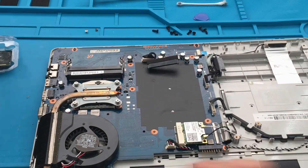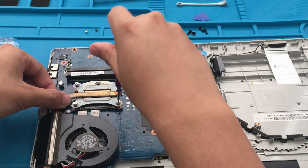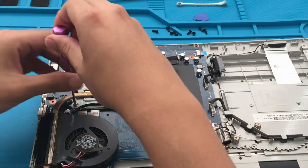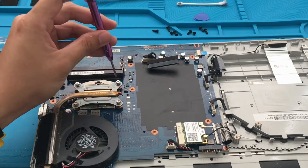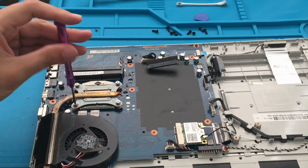Now I'm going to screw back in the heatsink. I'm just going to give a little bit of a turn for each screw so that the thermal paste will evenly distribute itself — gradually, a little bit here, a little bit there. Also, just make sure not to over-tighten these screws.